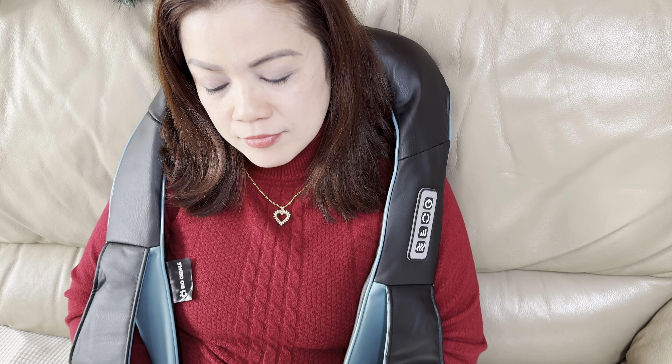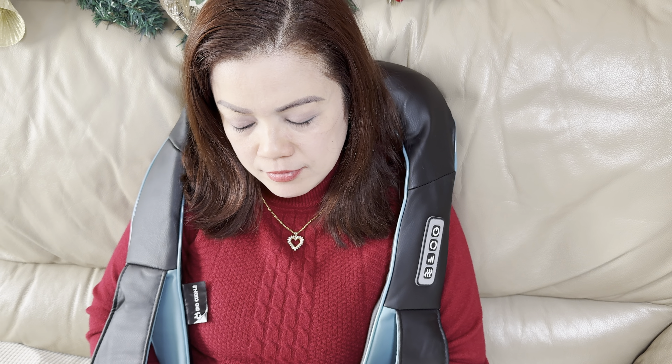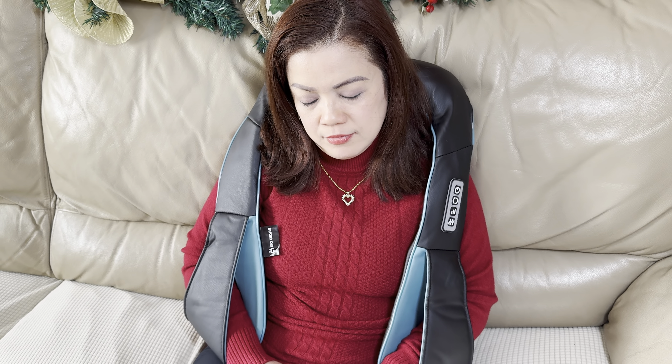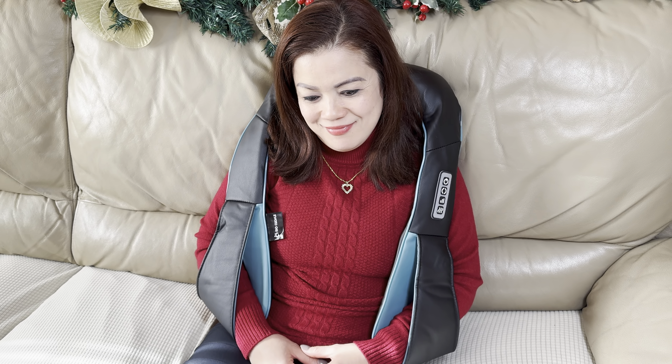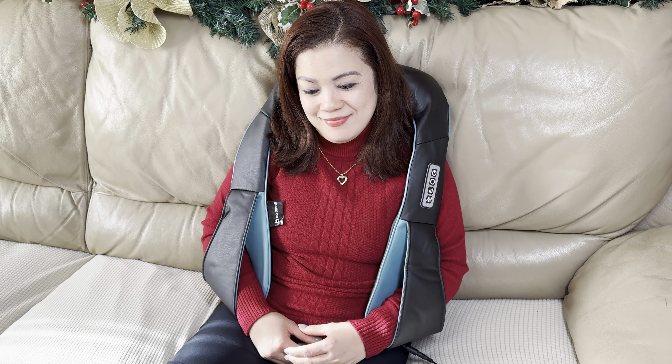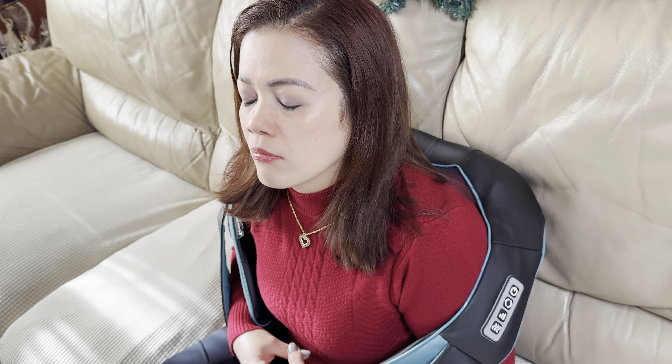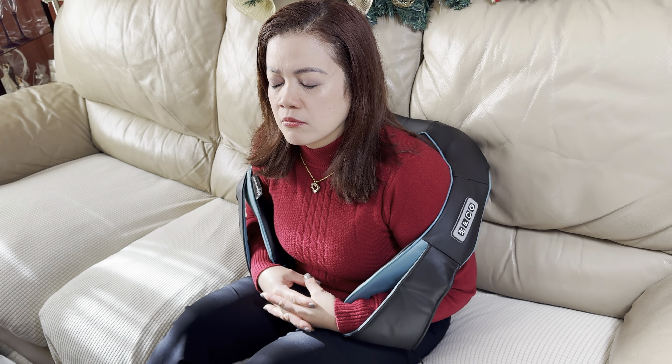My wife really likes using it — a lot of times she comes home very tired from work with her upper back and shoulders hurting, so she uses it to relax her muscles. You can put it higher to massage your neck, lower it for the shoulders, or even lower still to massage your back, which makes it quite versatile.